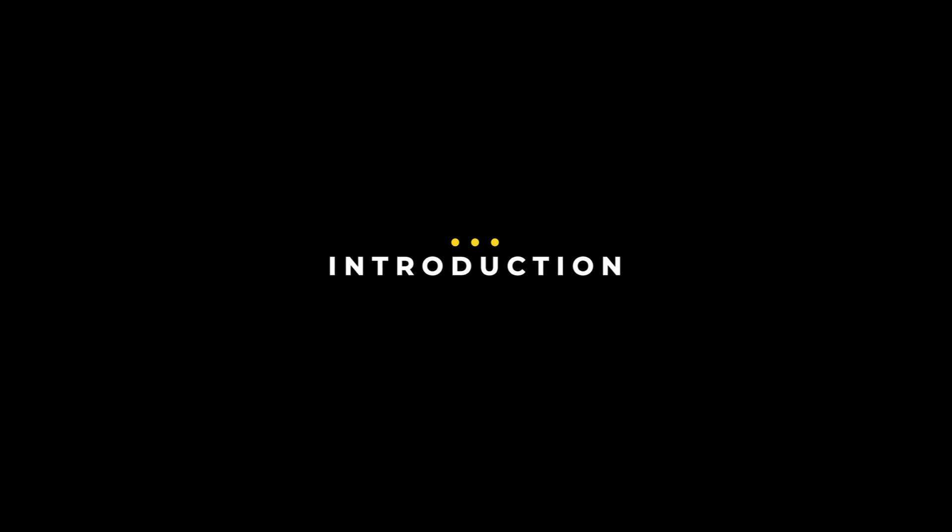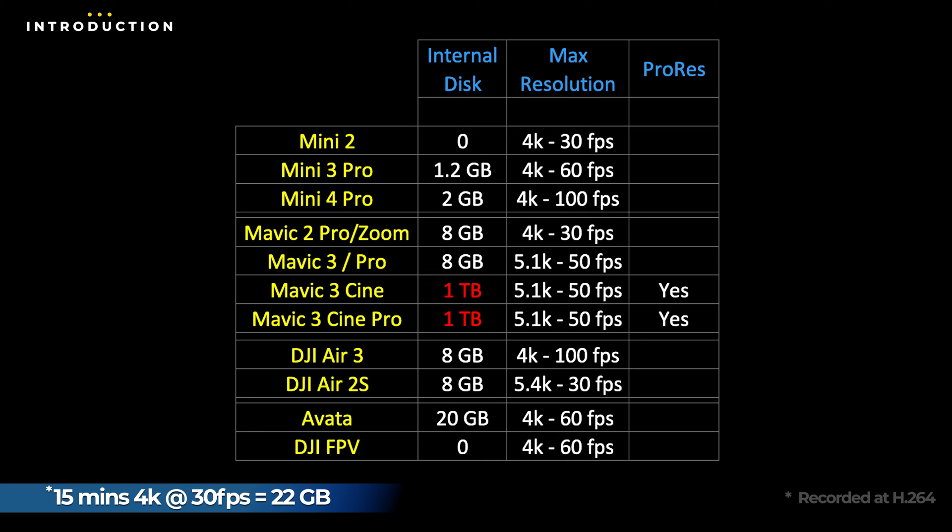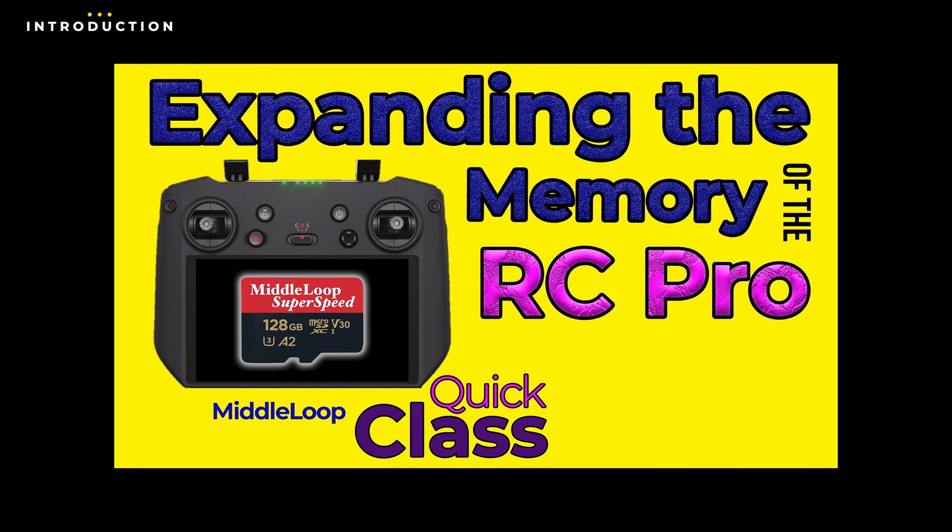With today's drones being capable of taking high-resolution photos and videos, they can eat up internal memory in no time. That's assuming your drone has internal memory — the Mini 2, for example, does not. Most have some, but usually not enough, especially if you plan on shooting 4K video. So expanding the memory of your drone might be important to you. Incidentally, if you're looking to expand the memory of your controller, we have a separate video for the RC Pro Controller, with a link provided at the end of this video and in the description.